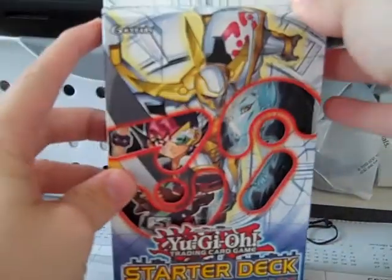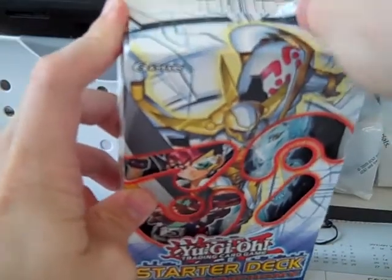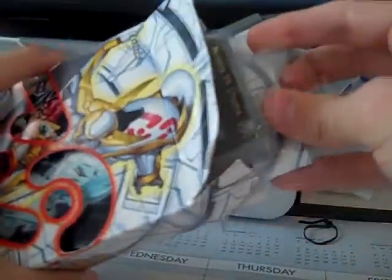Anyways, let's get right to the deck. This is a new starter deck that was released for the new XYZ monsters as well as the new series, Yu-Gi-Oh Zexal. I haven't seen it, but I don't really plan on watching the anime so much.